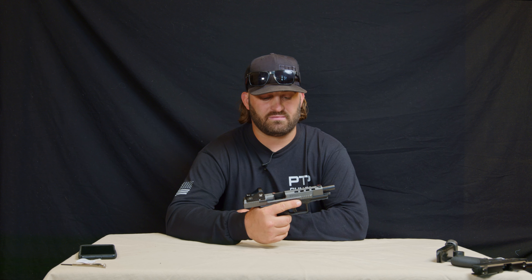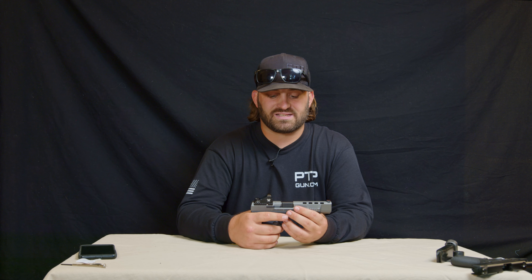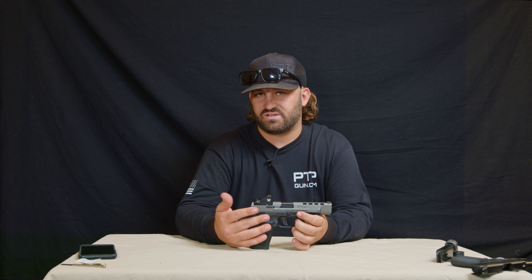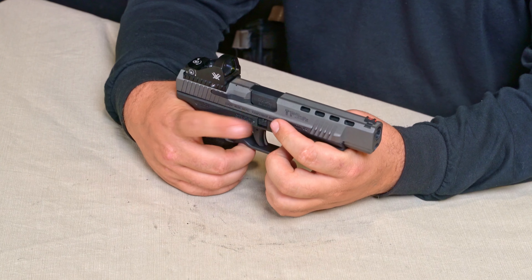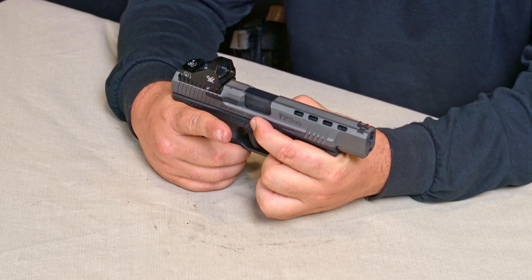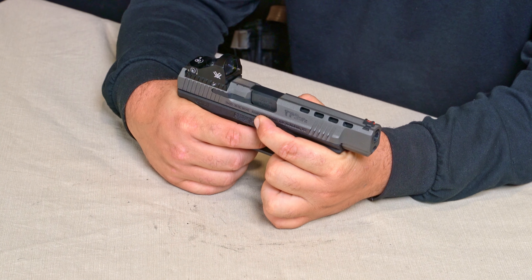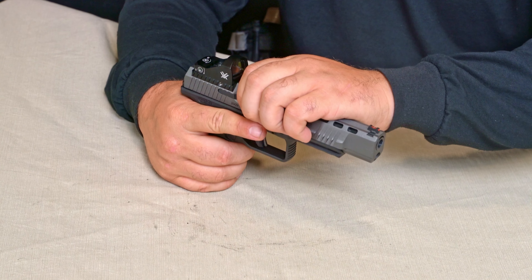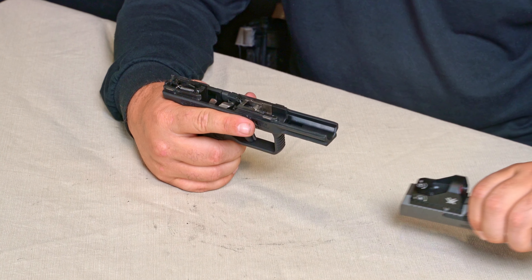Now, with the TP9, we're going to go ahead and send the slide back forward. Much like on the Glocks and similar to the Tauruses and maybe even the SD VE of the Smith & Wessons, we're going to take this tab, which actually is on both sides — it's square in shape. We're going to pull that down, and then we're going to pull that trigger. You'll notice how the slide jolted forward. We're going to be able to now pull that forward and off the frame.